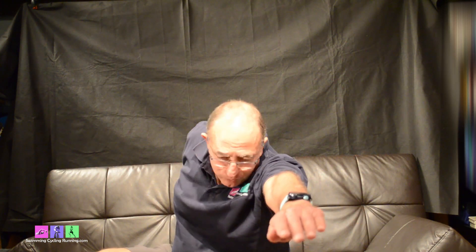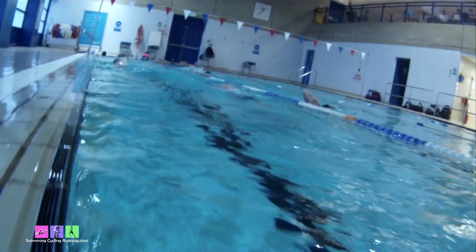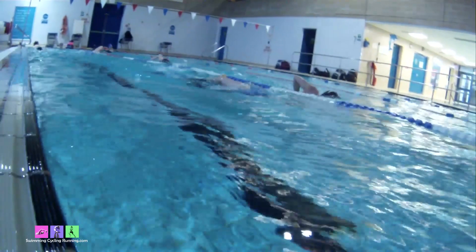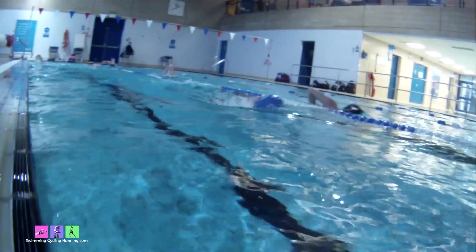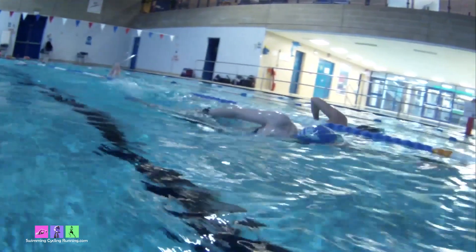You breathe as the arm comes up — that promotes breathing in the correct place in front crawl, because that's where you're meant to breathe. Then you rotate to the other side and don't breathe on that one, keeping your head dead still, which promotes keeping your head still whilst your body rotates. To practice, it's useful to do the basic shark fin drill first — just raising the arm to the underarm and back down, breathing as the arm rises.